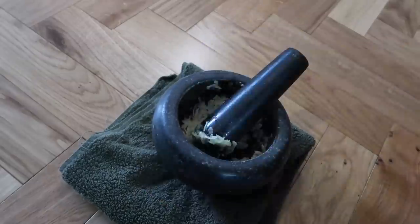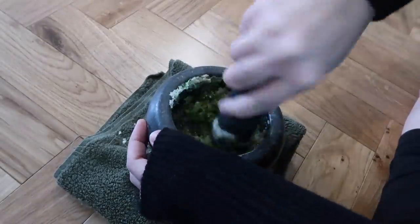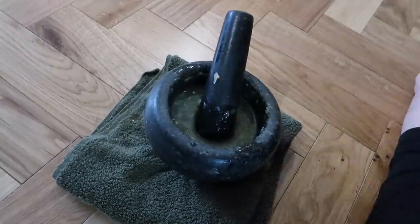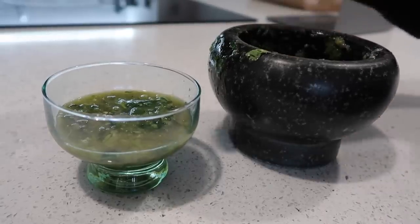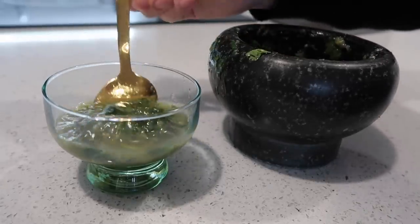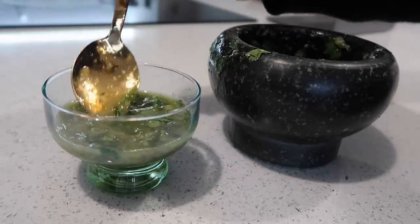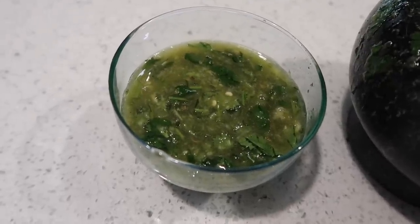For the lobster sauce, I'm gonna use some garlic, some chili, then add some sugar and also fish sauce, and the juice of a whole lime. Once everything's combined, I'm gonna add some chopped coriander. I just tried this and it tastes so, so good — it's a Thai recipe. I just searched for a Thai seafood sauce and I've never made this before, but it turned out really, really good.